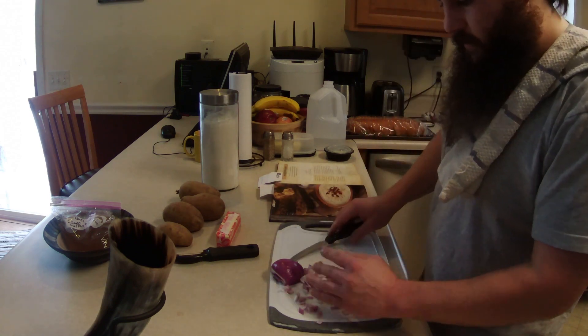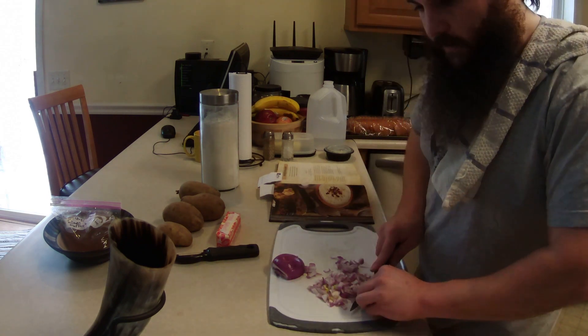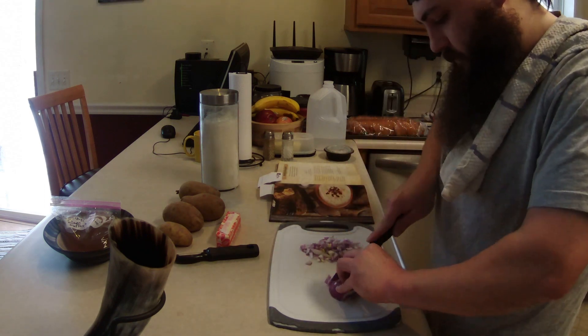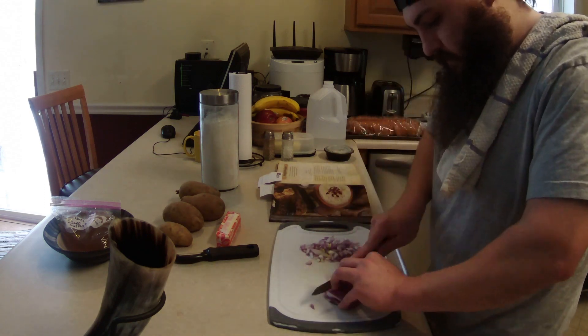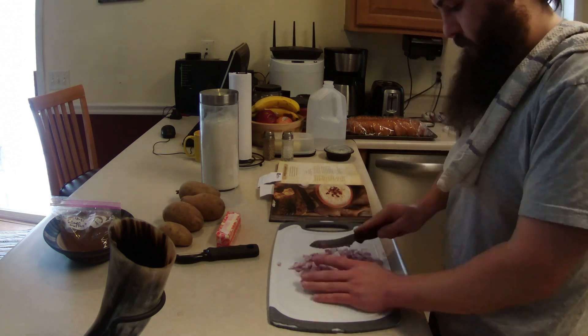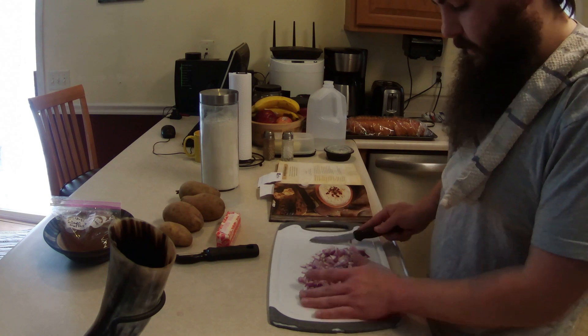Just like so. Uh-oh. Eyes are starting to water. It's happening already. Alrighty, so there is some diced up onion.